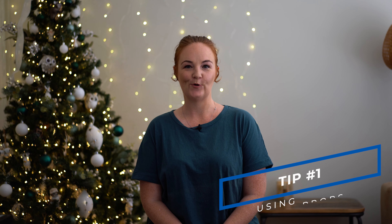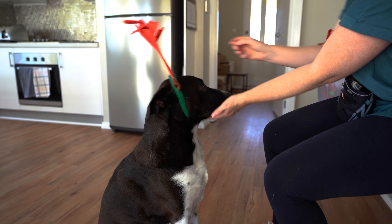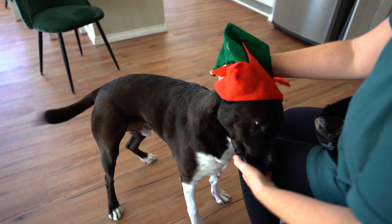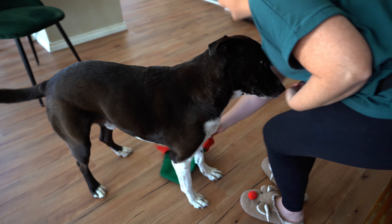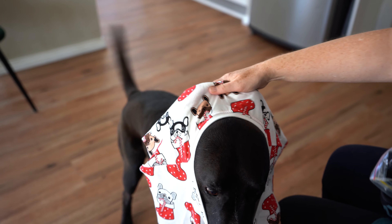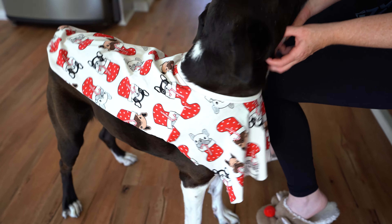Tip number one: using props. There are some adorable festive costumes out there for your dog, but if your dog is uncomfortable wearing the costume, it can not only ruin your family photoshoot, but it can also damage the bond you have with your dog. So the most important aspect of using a costume with your dog is to make sure you introduce it to them correctly, and not on the day of the photoshoot. Take the time to introduce your dog to the costume or the prop prior, so they can get comfortable with it. Depending on the temperament of your dog, whether or not they've worn costumes before, or how well they've been introduced to different training equipment previously, will determine how long this process may take. Just take your time, work at your dog's pace, make sure they're comfortable wearing the costume, so they can enjoy being part of the photoshoot.